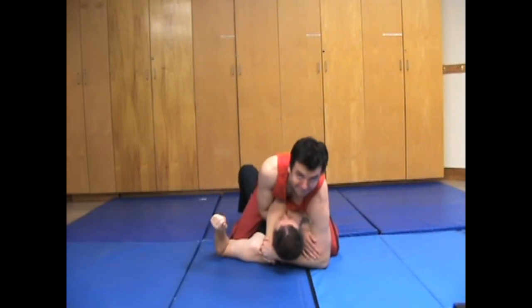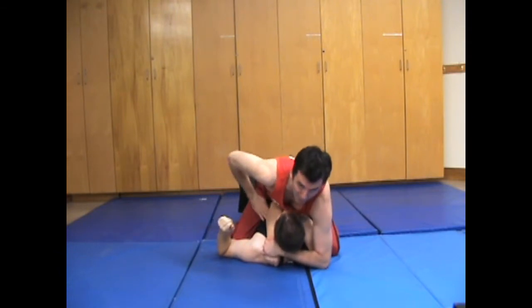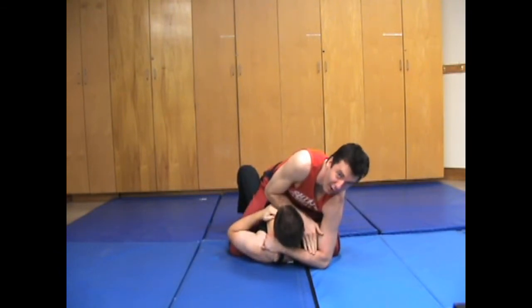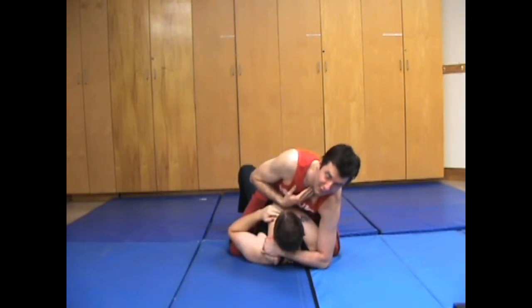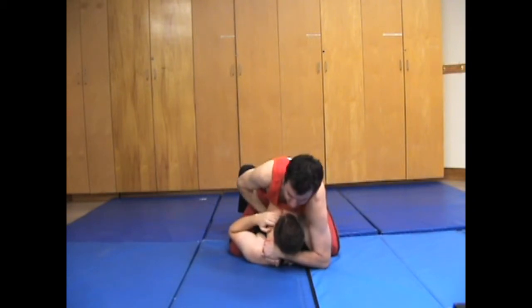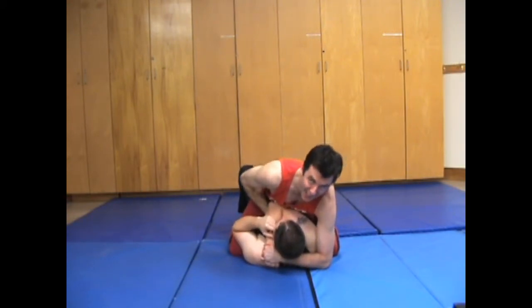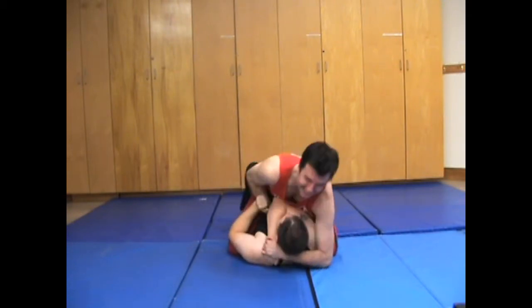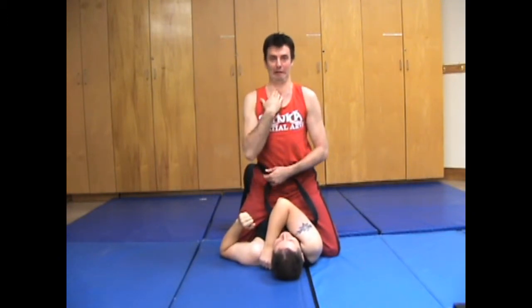Now sometimes the arm will be down and I won't be able to get all the way over to the artery. What you can usually do is get your fingers into the center of their neck, and then with your chest push forward. This is not a blood choke, but it hurts a fair bit and you can actually cut off the air as well. If you wiggle it a little bit you get some pain compliance along with the choke.